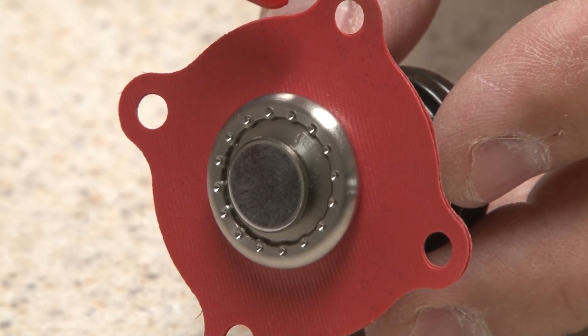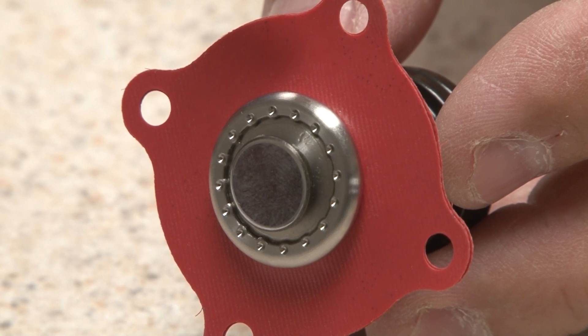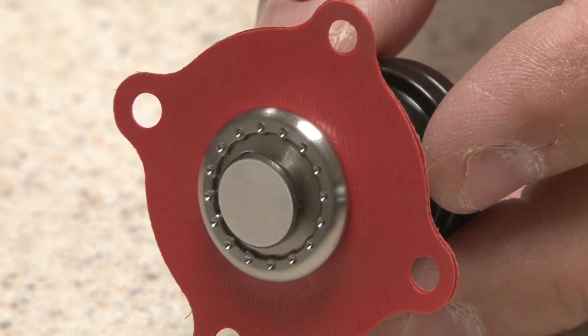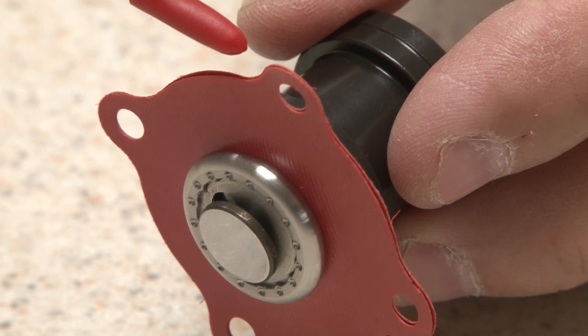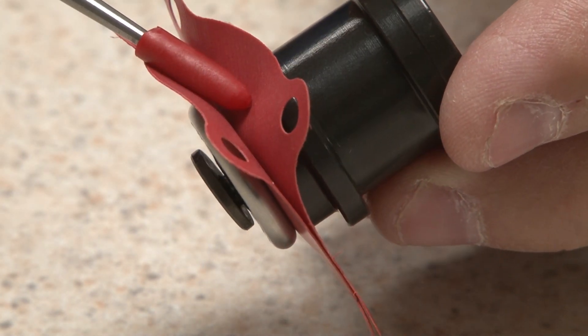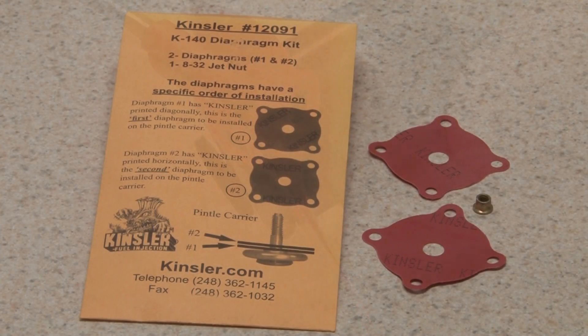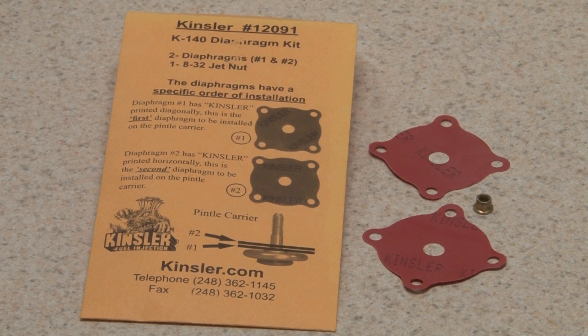A very special proprietary diaphragm material is used, which is compatible with methanol, ethanol, E85, and race gas. The thinness of the material improves the reaction. Two diaphragms are used for added safety. Diaphragms are replaceable and a service kit is available.